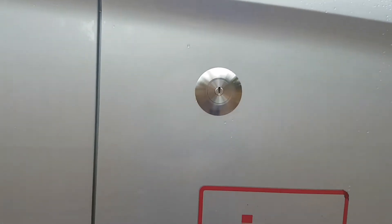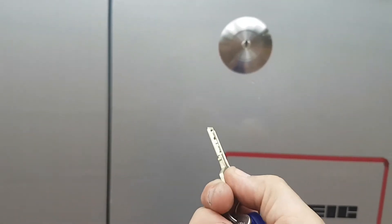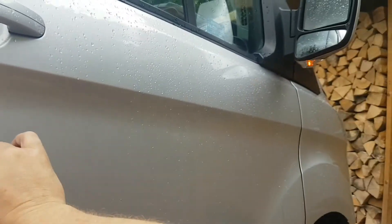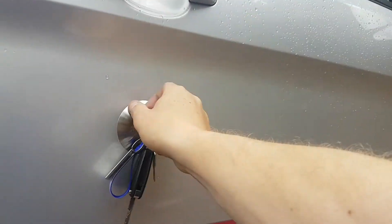So what we can do is we can actually produce a complete lock kit for the van where everything will just operate from a single key. As you can see, it unlocks the van.